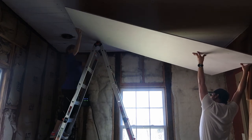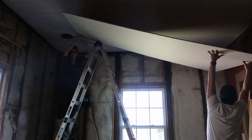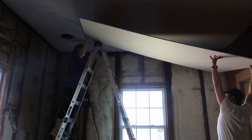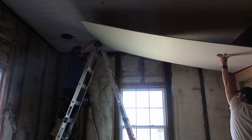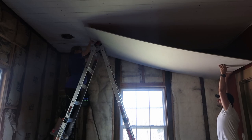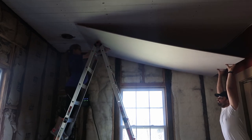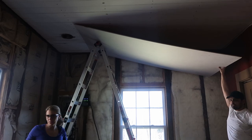Can you slide it over on top of the ladder, Mark? Come towards me now. You should be able to slide it towards the window there.